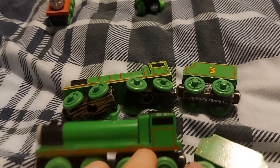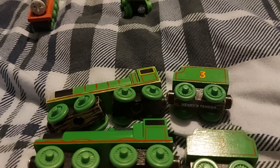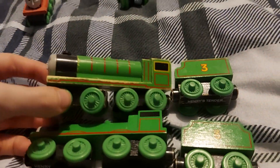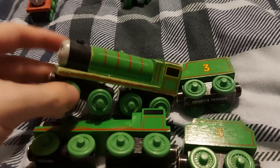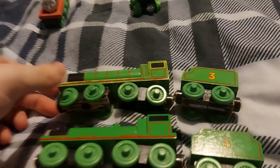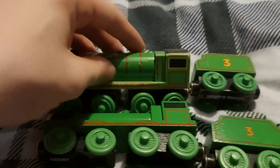You might wonder why I don't own the 2003 to 2010 Henry — well, they're basically the same item. Plus, I wanted to get the Tommy Henry since that was the one I grew up with. I think this one had a better boiler design.